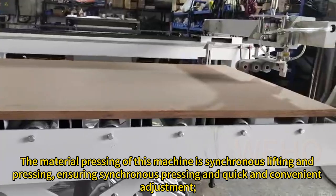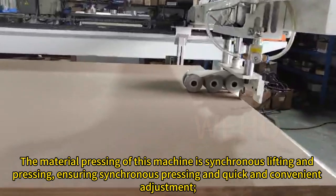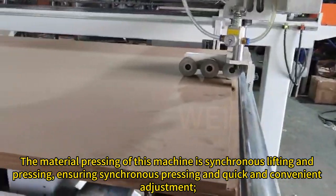The material pressing of this machine is synchronous lifting and pressing, ensuring synchronous pressing and quick and convenient adjustment.